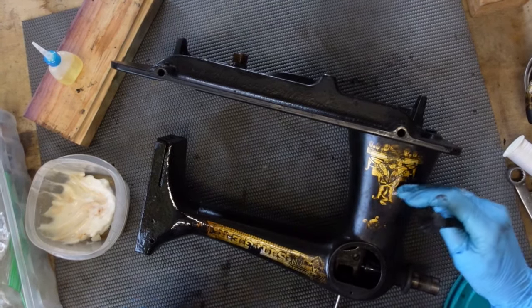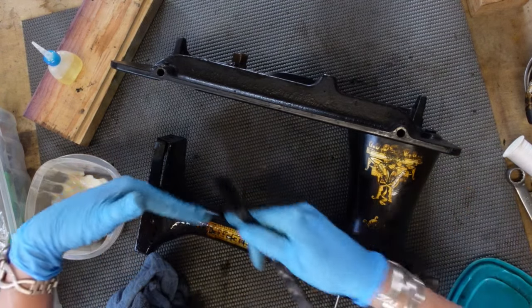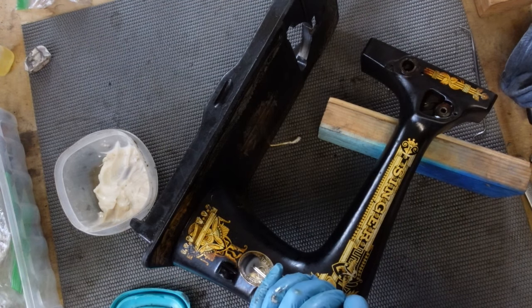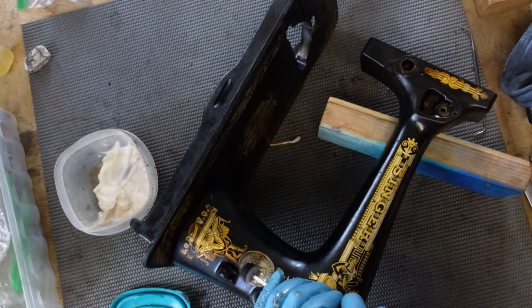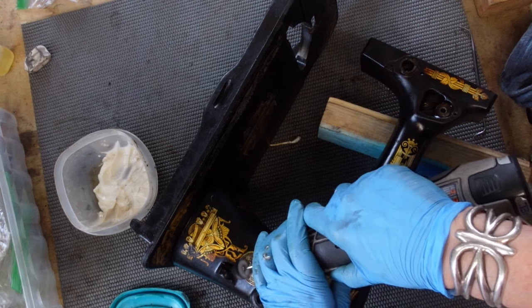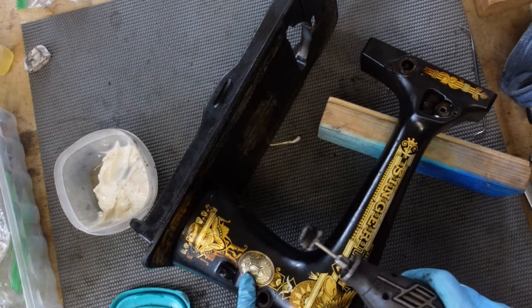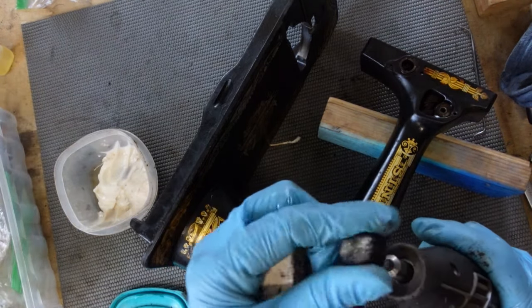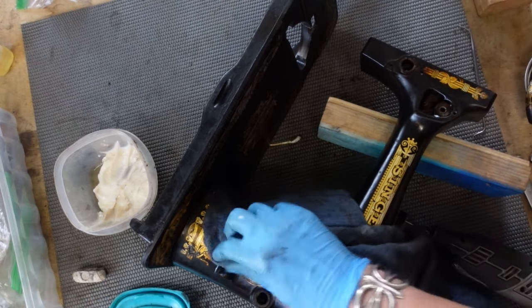That's a huge improvement to what it was before. Happy with that — I'm going to go ahead and finish the upper part of the machine. Just polishing the little medallion with a little bit of polishing compound and a cloth wheel, and the front is pretty clean.